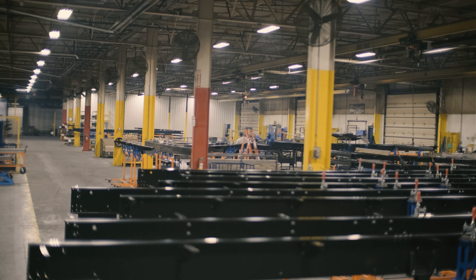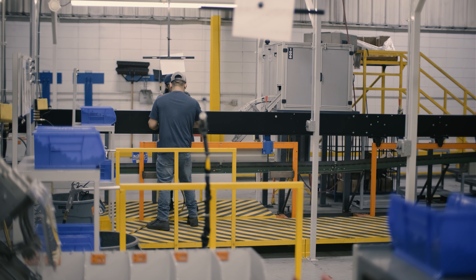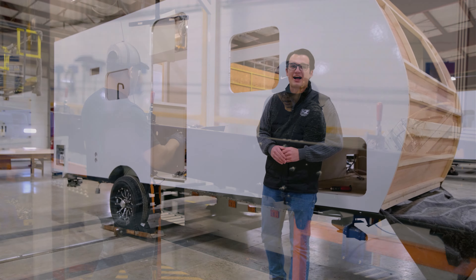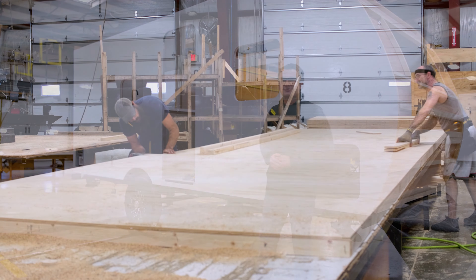On top of that, we're using the BAL-NXG frame, assembled right down the road in Elkhart over at Norco Industries. They use a steel that's about 30% stronger than your typical alloy steel — the same material found in trucks, bridges, buildings, all sorts of high-stress environments.